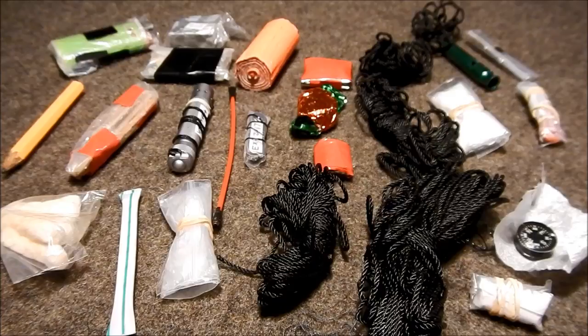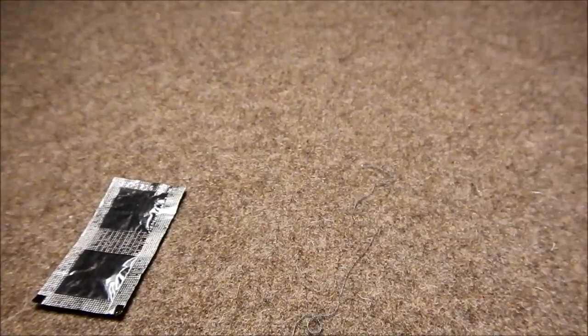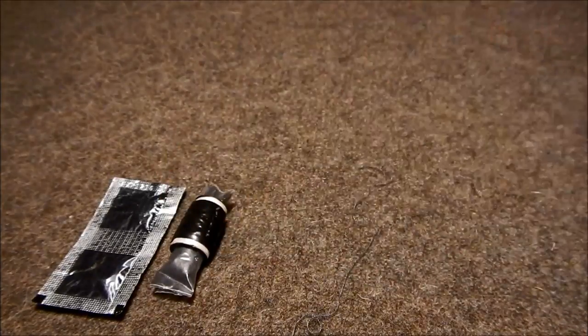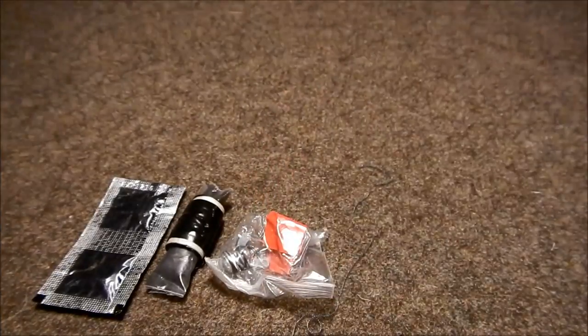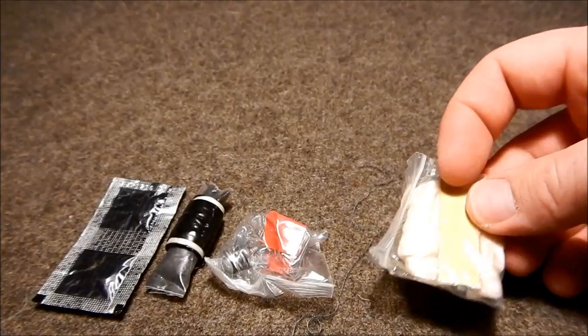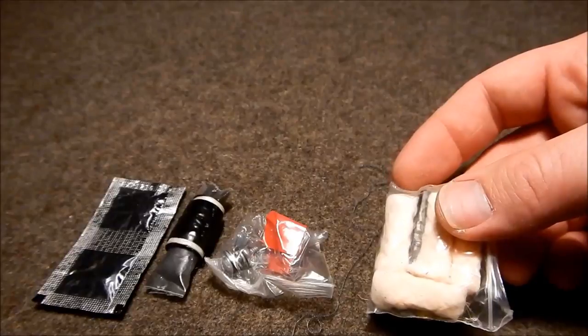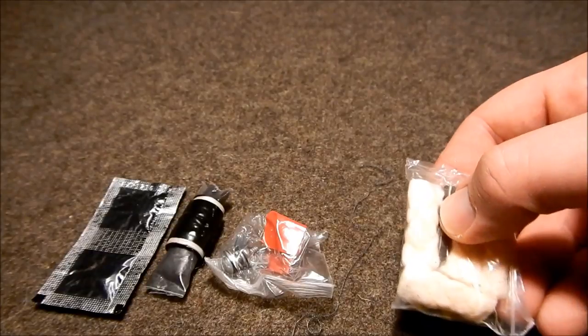Moving on to the other contents within this pouch — we've got more water purification tablets, I believe we're up to six now. Right here we have some upholstery thread, and within that upholstery thread there's some char cloth. We've got a bolt with a wing nut attached to it — we'll get to what that's used for in a second. We've got some more quick tinders, and within that there's also a small striker and a barrel rod.